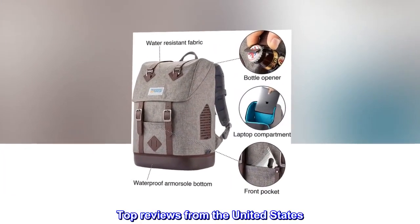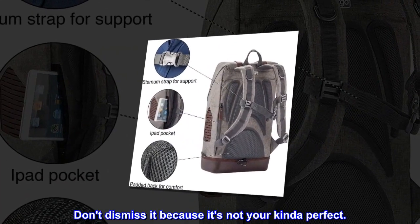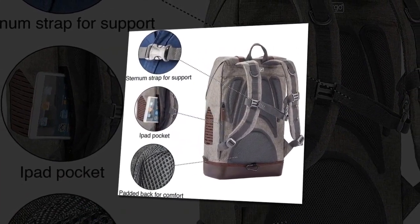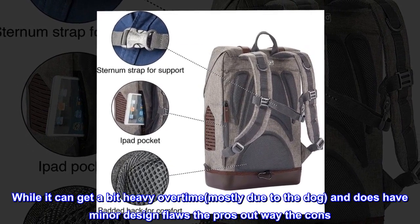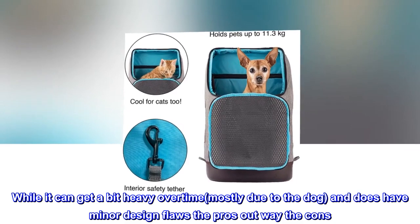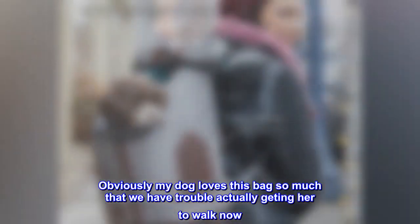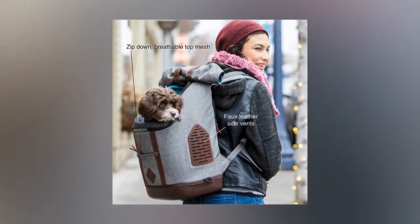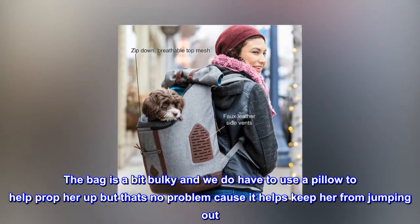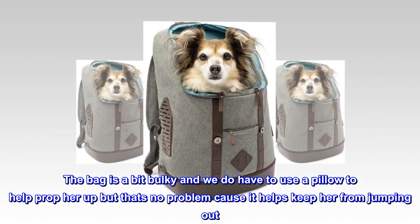Top reviews from the United States. Don't dismiss it because it's not your kind of perfect. I am in love with this bag. While it can get a bit heavy over time — mostly due to the dog — and does have minor design flaws, the pros outweigh the cons. My dog loves this bag so much that we have trouble actually getting her to walk now. The bag is a bit bulky and we do have to use a pillow to help prop her up, but that's no problem as it helps keep her from jumping out.